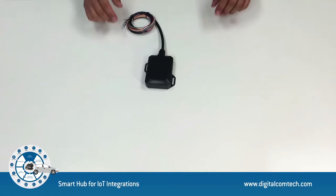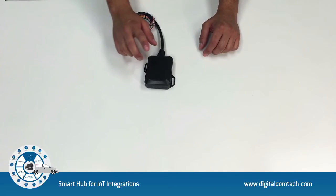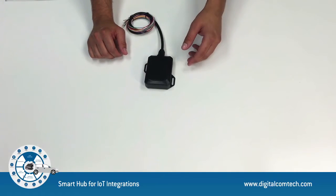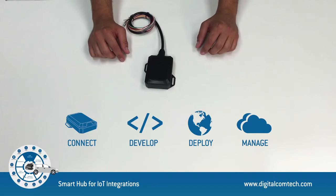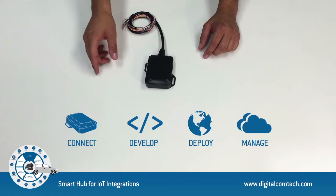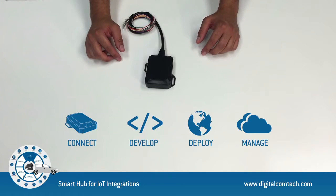Hello everyone, my name is Leo from DCT. In this video I'm going to introduce to you the Cyrus 3G Smart Hub. This device is specially designed for advanced fleet management as well as multi-asset control, and I'm going to show you how you can use it like a smart mobile router that connects and interacts with multiple sensors and accessories simultaneously inside a vehicle.